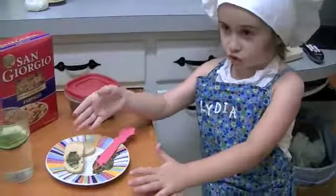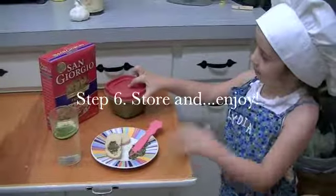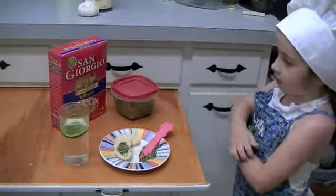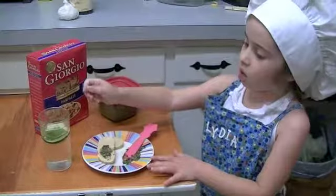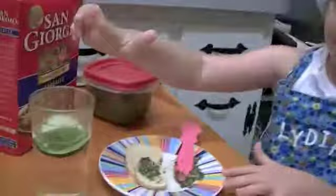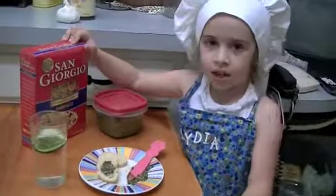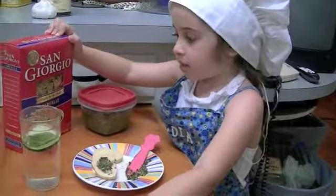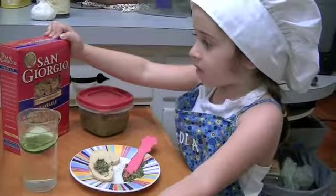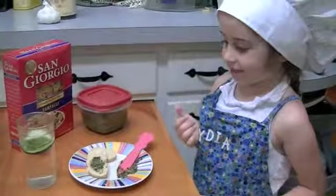I've been waiting to try this bread with pesto. I'm going to save some pesto in the fridge or freezer. When I have this bread with pesto, I'm going to have it with a little basil cucumber water. You can also put the pesto on focaccia or pizza. Bye!